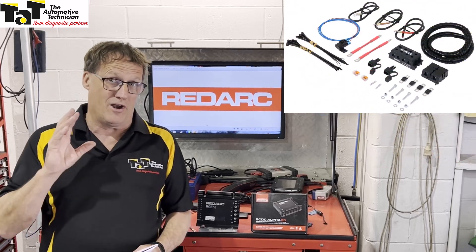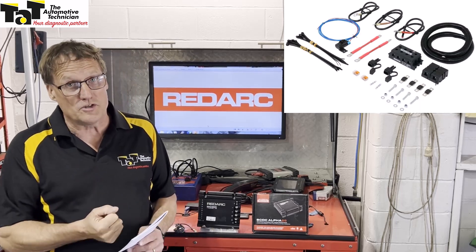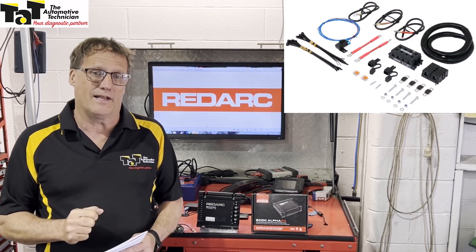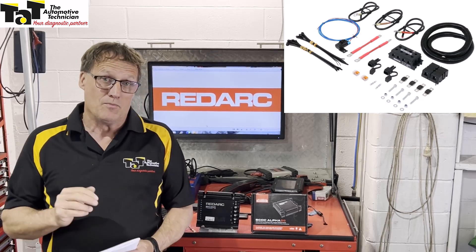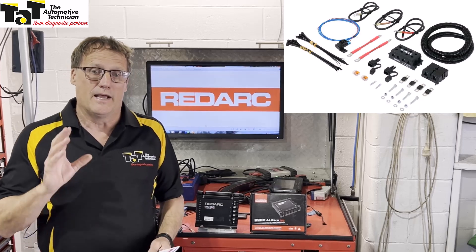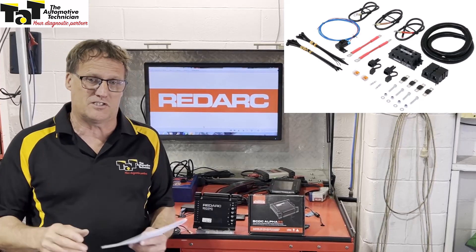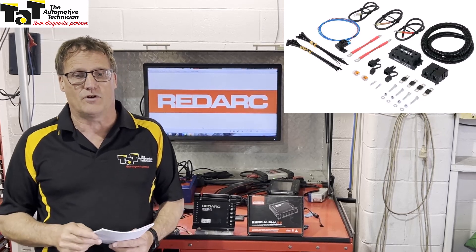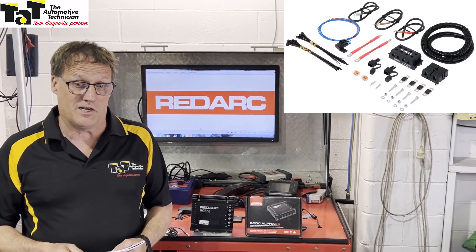Installation, typical of a Redarc product, is easy and user friendly, with screw terminals for good contact. Also released at the same time as this new Alpha BCDC is our wiring harness to suit — a pre-installation solution with pre-terminal lugs on the cabling for effortless, seamless, and very easy fitment of the unit.